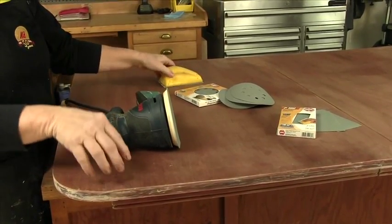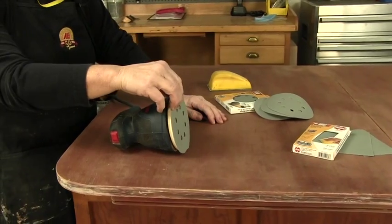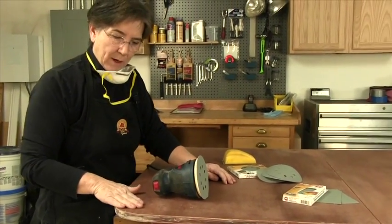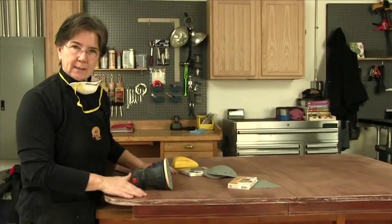We do have to be careful — this is a veneer top. So I'm going to be sanding with 180 only. I don't want to burn through this veneer. So once we get this sanded, we've got a few holes to patch, and then we'll get it stained.